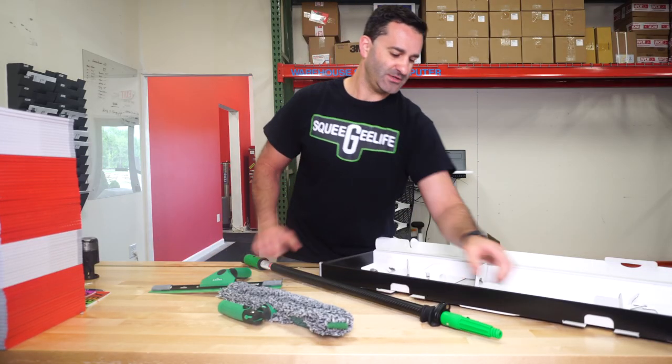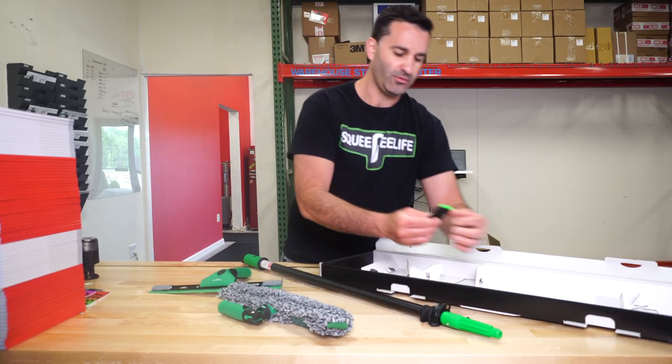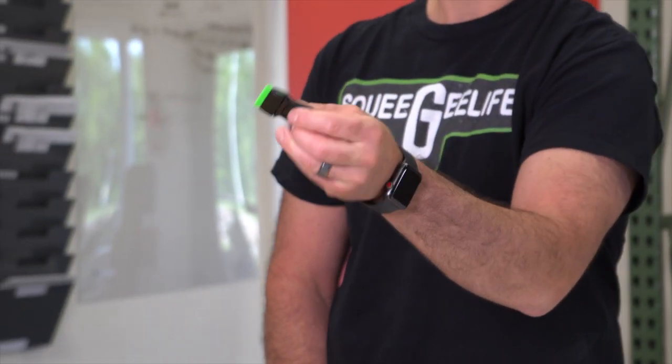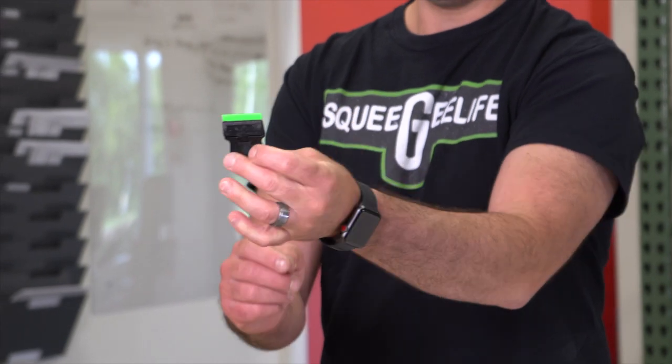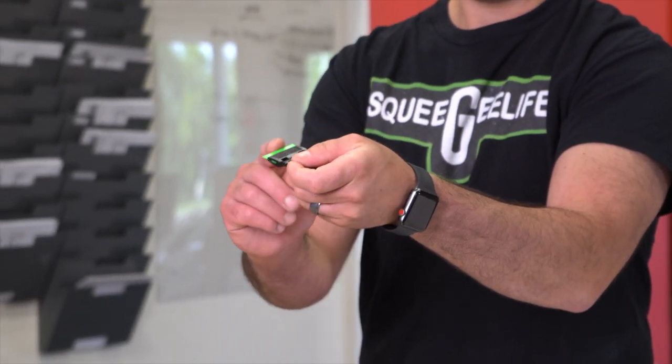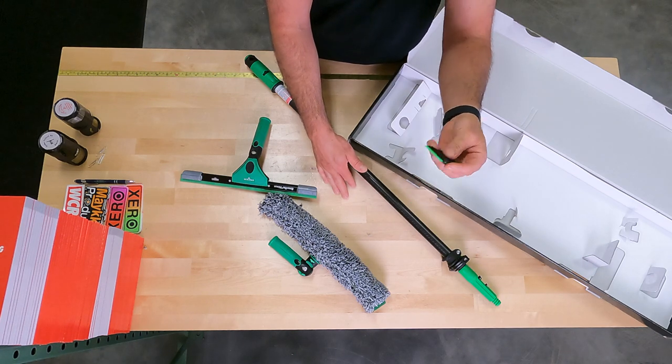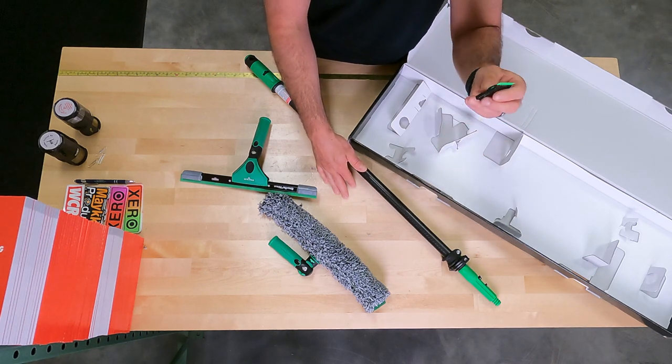And lastly, Unger included — this is really cool — a small 1.5-inch safety scraper. It comes with a neon green plastic blade. If you're concerned about using a razor blade on your windows, this little plastic one is good for spot touch-ups. Really cool.